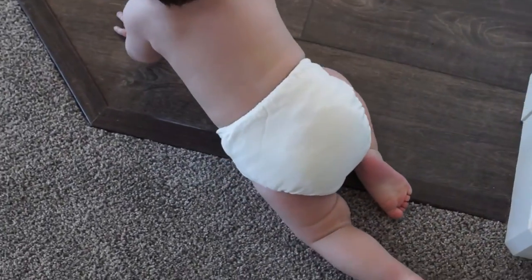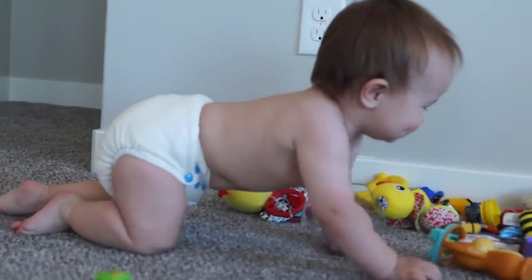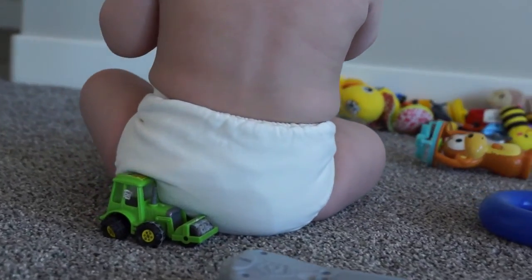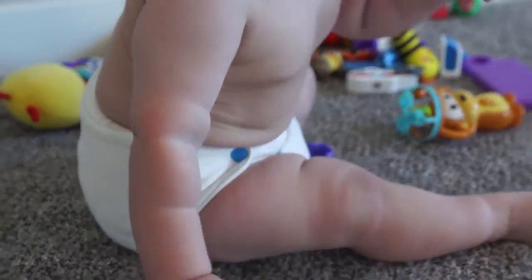Hi, I'm Faith with Faith's Attic and today I want to review Thursday's new natural one-size fitted. It's a one-size diaper that will fit from birth to potty training and it's the softest fitted I've ever bought.